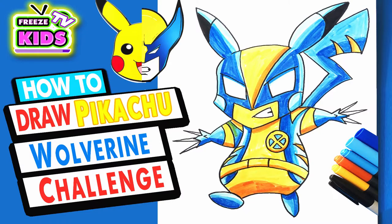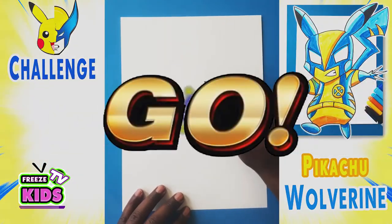But you know what? Let's get started, let's get right into it. Pikachu! Three, two, one! Let's go, Bub!